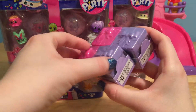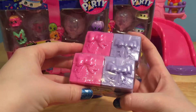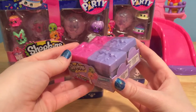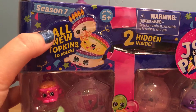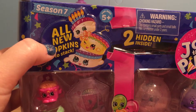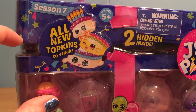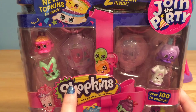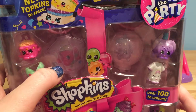In Season 7, the little blind boxes are shaped like presents. It's like a little Shopkin in each one, so it's like opening up a Shopkin present — that's an absolute surprise. Season 7 also has brand new Topkins to collect. They're like little Shopkins that you can stack on top of each other to create one big Topkin. And the 5 packs and 12 packs also come with these little lanterns that you can actually put your Shopkins inside of.